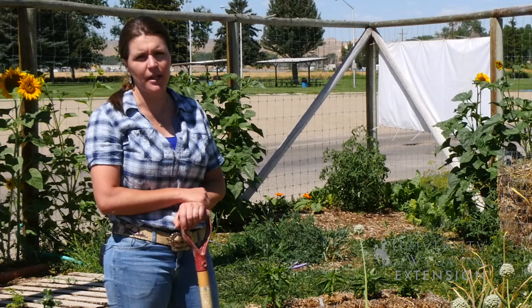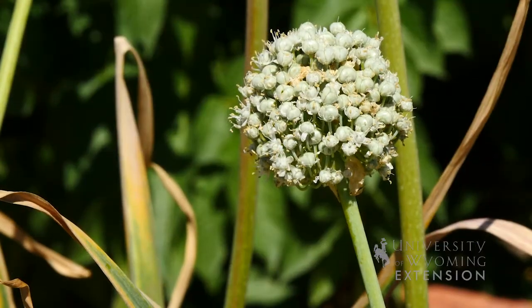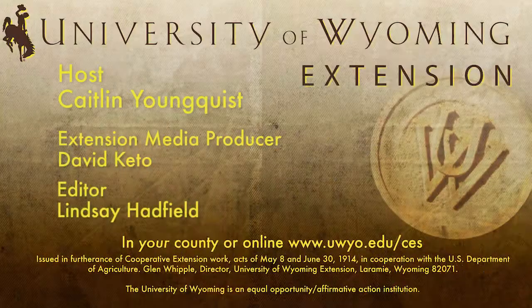From the University of Wyoming Extension, I'm Caitlin Youngquist and you're watching From the Ground Up.